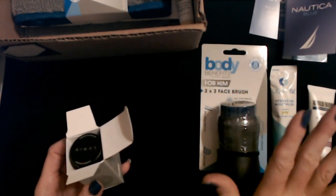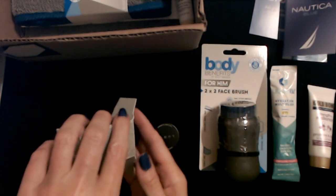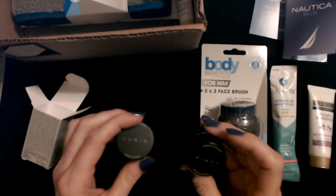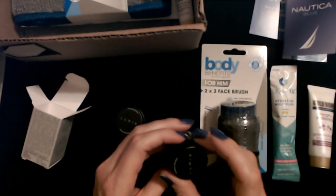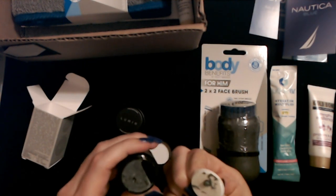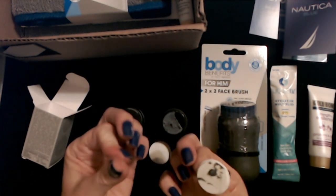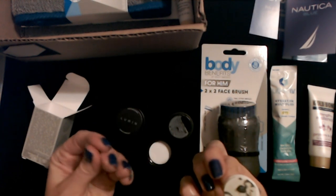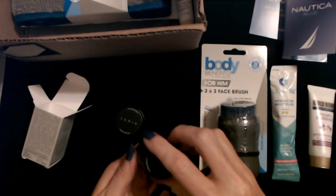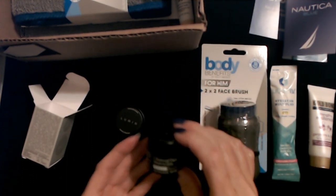I already got my dad a Father's Day present, so I'm not getting this for him. We have two little containers of stuff — this is the moisturizer, and this is the charcoal face wash. I want to see the charcoal face wash — yep, that's charcoal. How do you clean your face with that? It's like a paste, but it doesn't really feel like it would be gritty. I'm totally going to keep this and use it myself. That's a charcoal face wash — interesting.